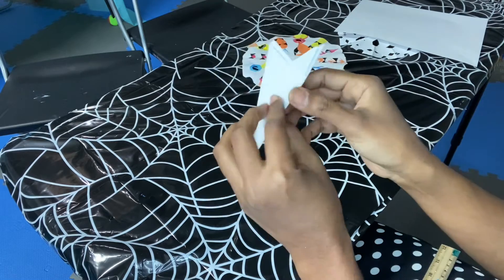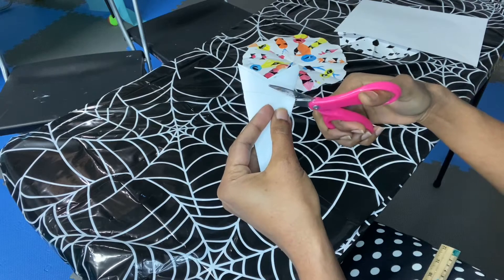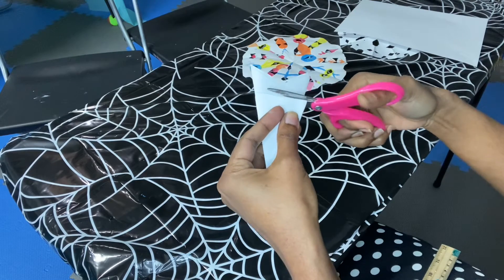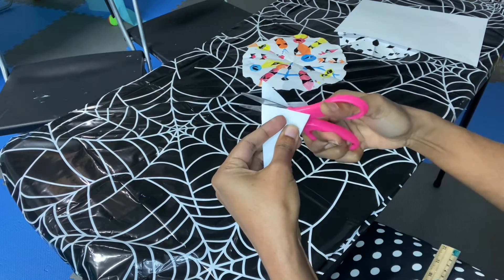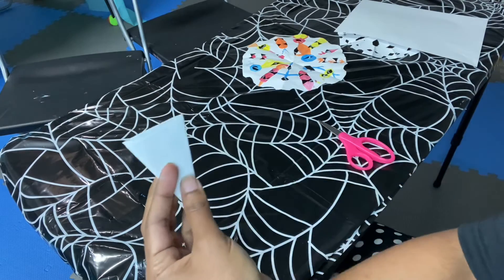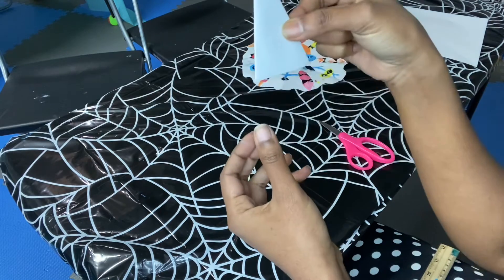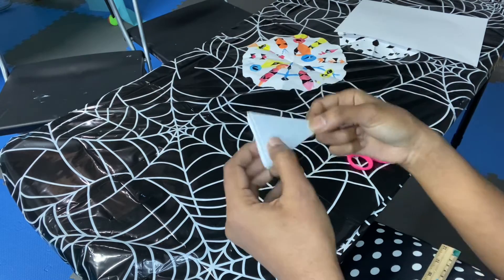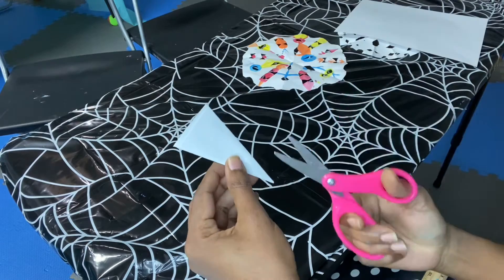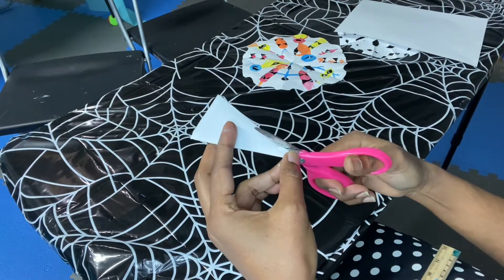You will see two tails here on top — we are going to cut those two tails. Right now we have a nice triangle-shaped paper and we can start making our designs.